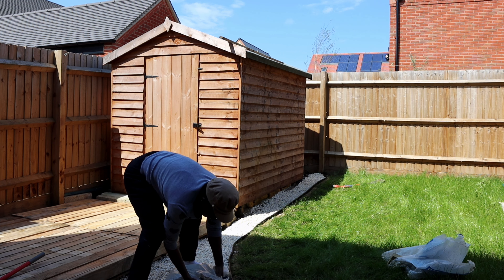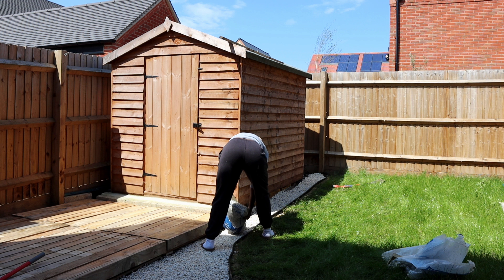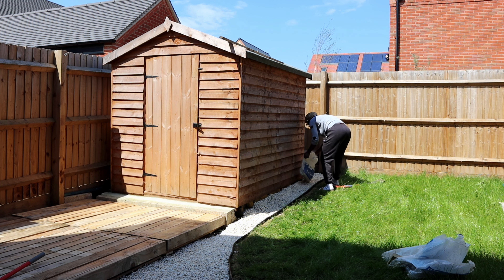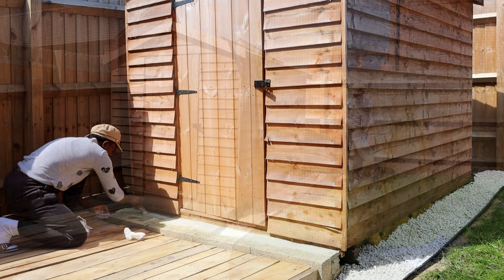Just putting the remaining pebbles down to cover the whole place. I thought there wasn't going to be enough but actually there's quite a lot and it has covered all the places I wanted to use it for. It looks really good when finished. And as we continue, I'm going to be painting the decking in this video.